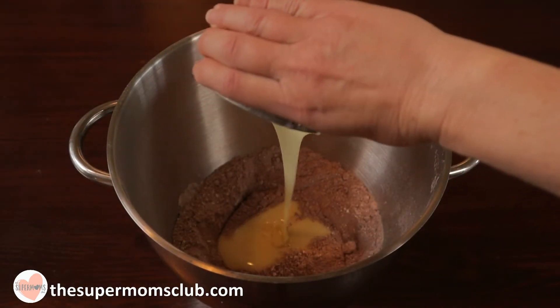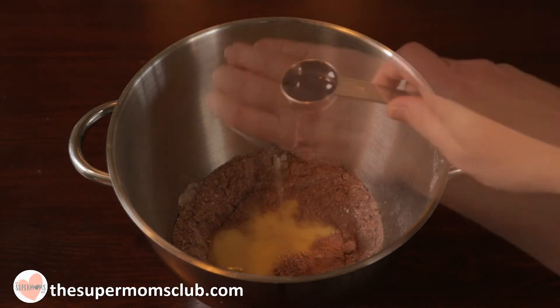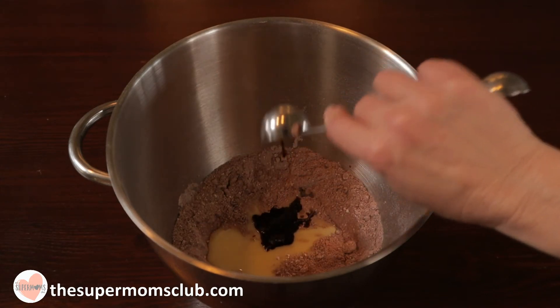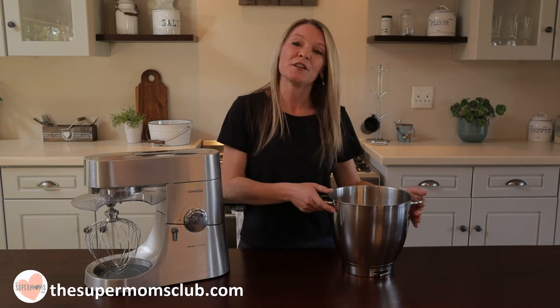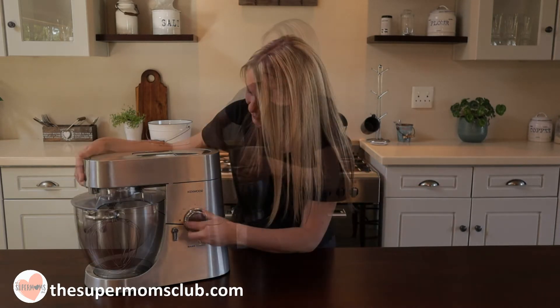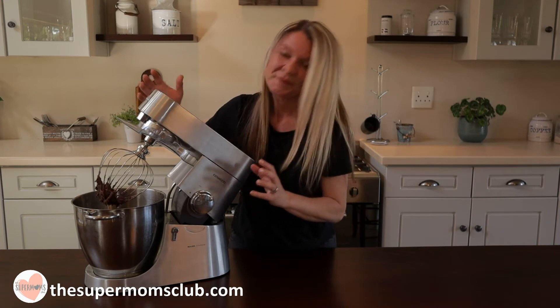Then add your condensed milk and vanilla essence. You can also add the alcohol if you would like — any liqueur you fancy. You could use South African favorites like Amarula or Cape Velvet, or Frangelico or even a coffee liqueur, which would add a lovely flavor to these truffles. Then put it on your mixer and mix until all ingredients are combined.